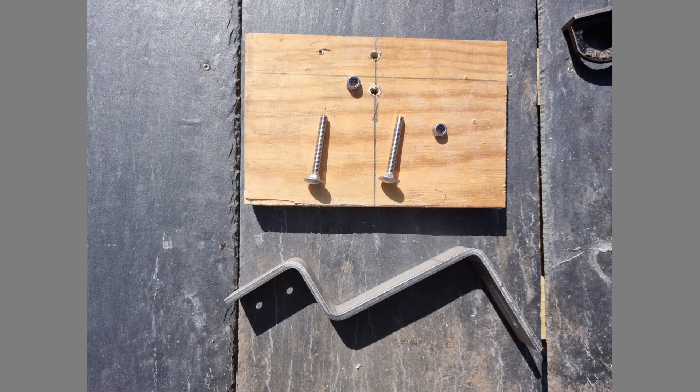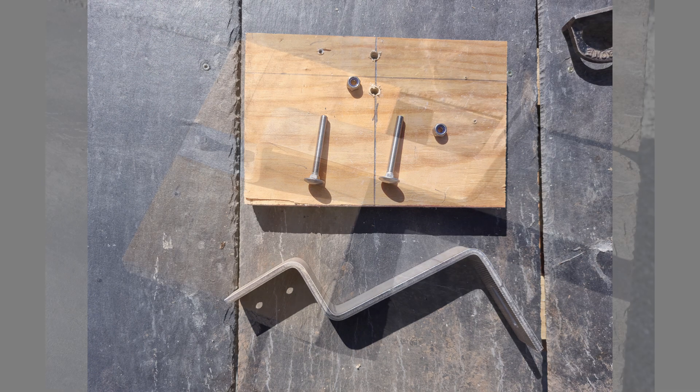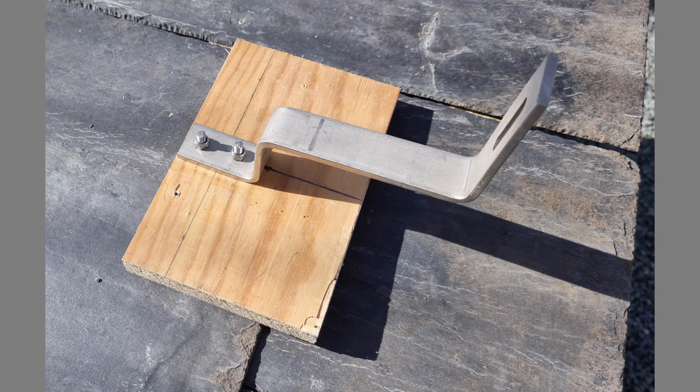1 bespoke plywood mounting block 200mm by 130mm and the same thickness as the gap between the underside of slate battens and the surface of the SIP panel — in this case 25mm thick. 2 holes are drilled at 6mm diameter and the RH-501 roof hook is attached to the plywood block using the coach bolts and locking nuts as shown.